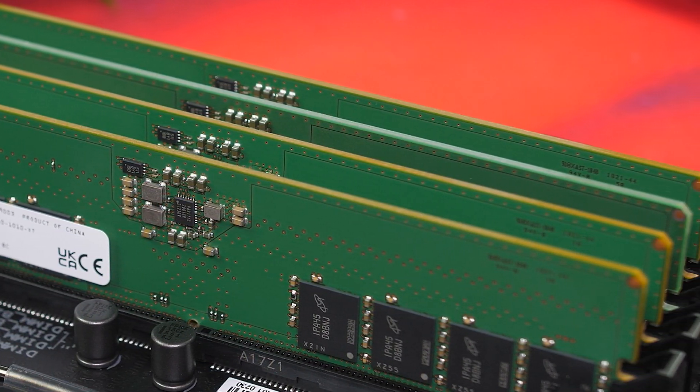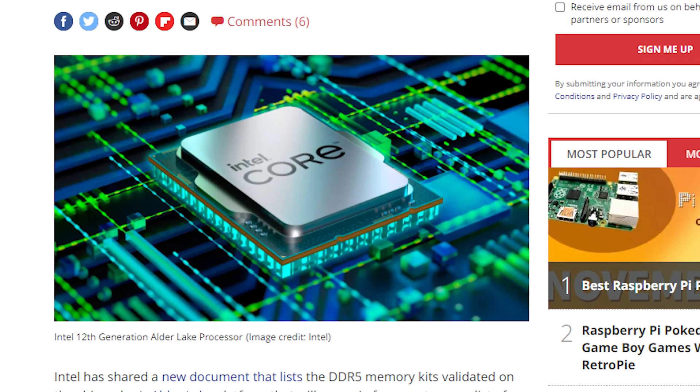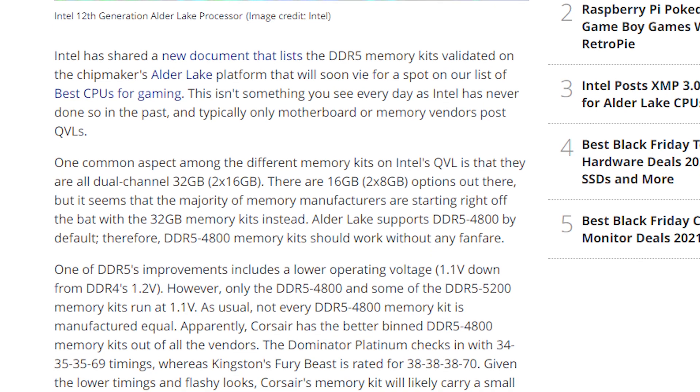For now, it's better to go for a DDR4 version if you can get stock. DDR5 is also a bit different from DDR4 — the PMIC voltage regulator is now on the memory module itself rather than on the DIMM slot. We maxed out at 4800MHz with the DDR5 available to us. Once more DDR5 memory and DDR4 board versions are available, we hope to do a comparison between DDR4, DDR5, and different chipsets.